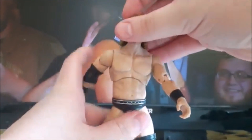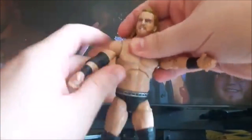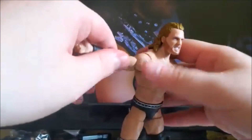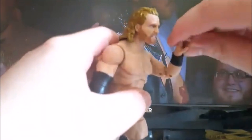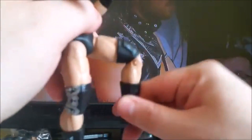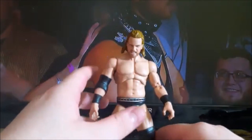The silver waistband going across the trunks, elbow pad, black tape — kind of a design there. Your articulation is typical AEW articulation — arm rotation, upper leg movement, bicep movement. The elbow joint is fairly free. Hand rotation, you can bend them forward, rotation in the hips, and they kick out fairly wide. There's a joint in the knee, a boot cut, and rotation in the foot. So that is the articulation for Series 2 Adam Hangman Page.